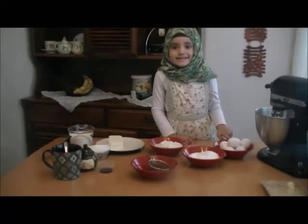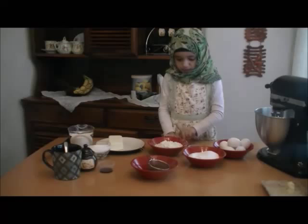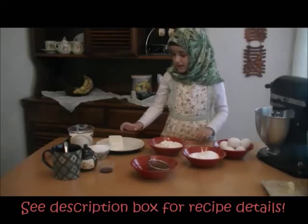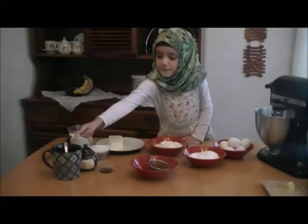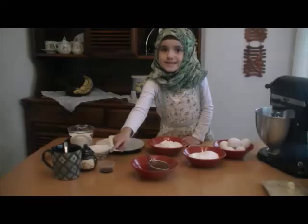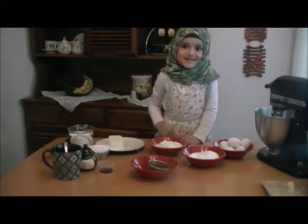You need 6 eggs, 1 cup of sugar, 1 cup of all-purpose flour, 1 teaspoon of vanilla, and you need cream cheese, 1 cup of heavy whipping cream, and half cup of sugar. And for the syrup you need coffee, sugar, vanilla, and you need cocoa powder to make it extra delicious.